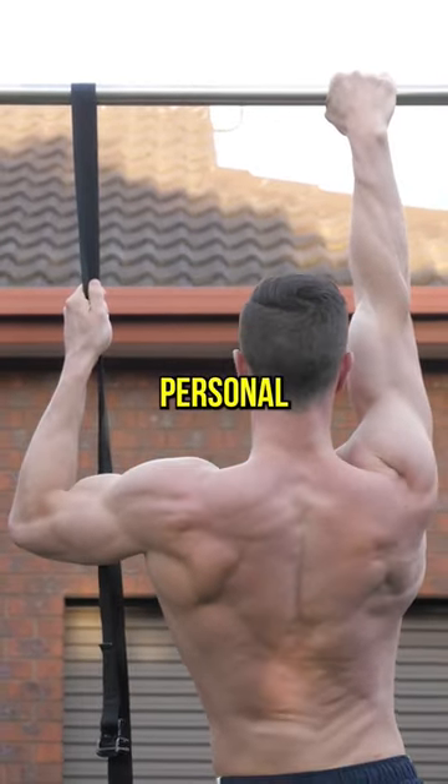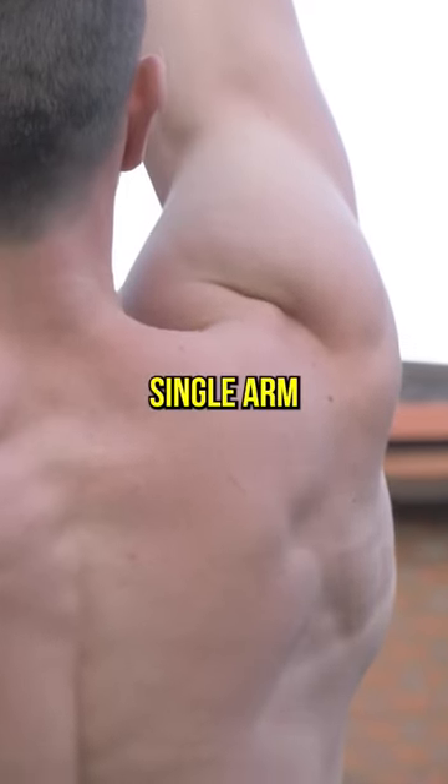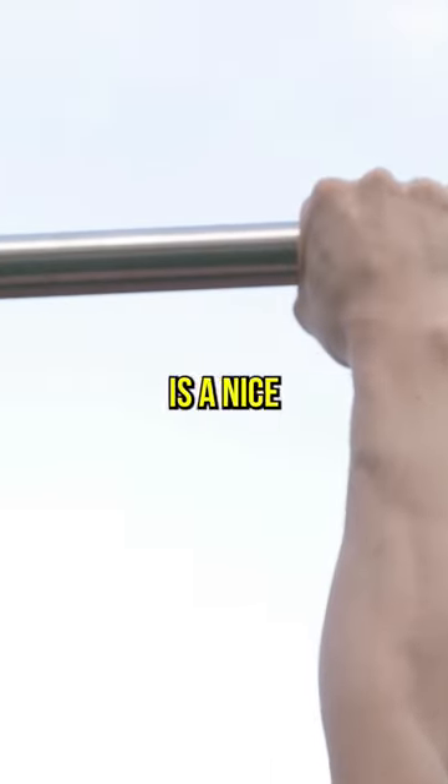The assisted variation is a personal favorite. This progression challenges scapular stability — you will improve single-arm initiation and reduce asymmetry. Grip strength is a nice byproduct you're also going to enjoy.